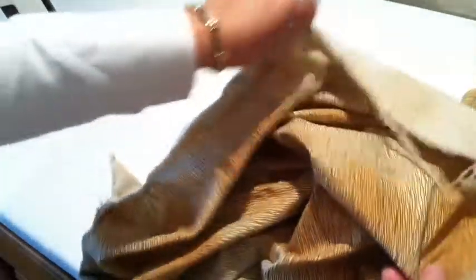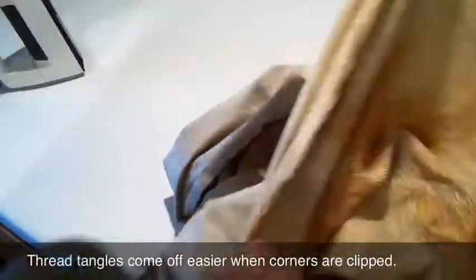Plus you can tell by the ratty edges, the little strings on it. I'm fine with that. This is why I clip off the corners, so I can really grab this stuff and just take it all off if I need it — or as I don't need it, as the case may be.